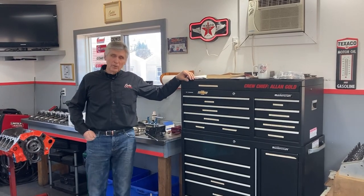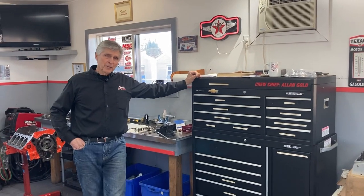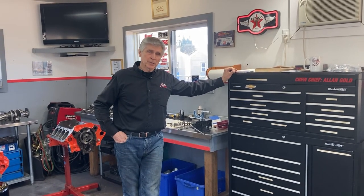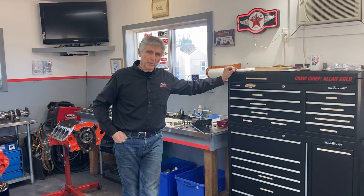Hey, welcome to Gold's Grudge. This is a follow-up video about a 400 Pontiac GTO engine that's been the subject of other videos on my channel.